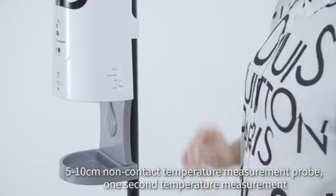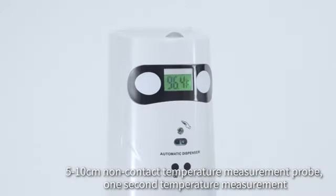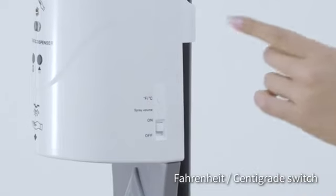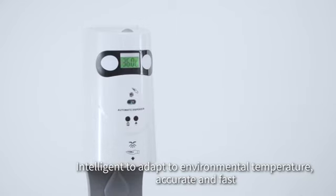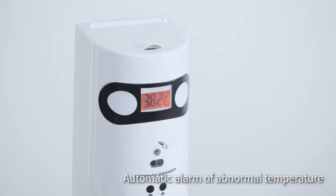The 5 to 10 centimeter non-contact temperature measurement probe delivers one-second temperature measurement with Fahrenheit or centigrade switch. It intelligently adapts to environmental temperature, providing accurate and fast readings with automatic alarm for abnormal temperature.